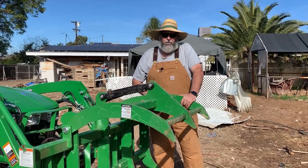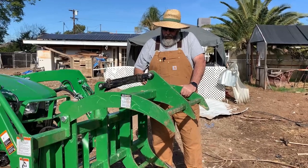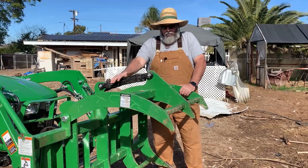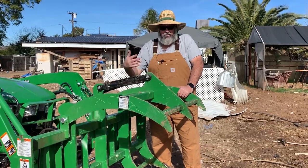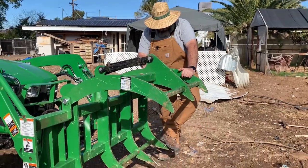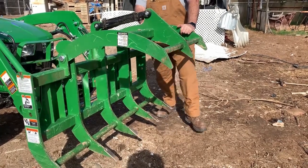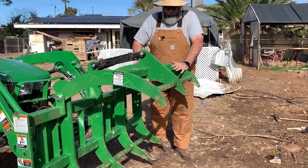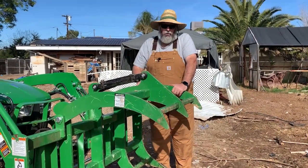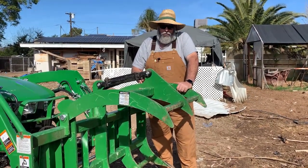This John Deere Root Grapple is made for a 300E loader, which is what I have on my 3025 tractor. You'll see on this root grapple we have a single hydraulic cylinder. The bigger grapples for the bigger loaders are going to have cylinders on both sides. A John Deere Root Grapple is different from a Debris Grapple because it doesn't have the long fork sticking out — it has more of a dirt-digging spine. Depending on what you're going to do with it, it could be great for you or not so much. We plan on using it for a lot of timbering, which is why I purchased this unit, but if I was doing a lot of cleanup, I would definitely go for the Debris Grapple.